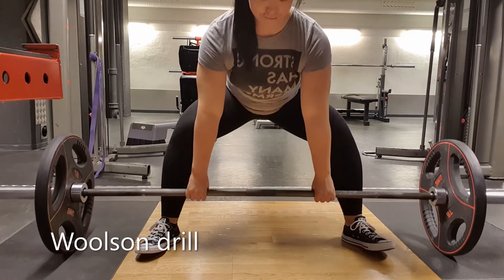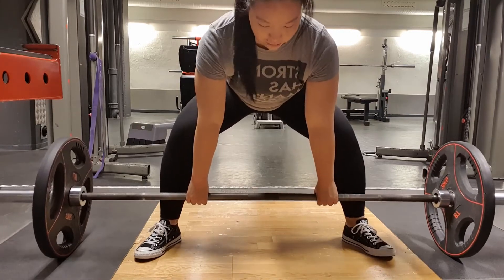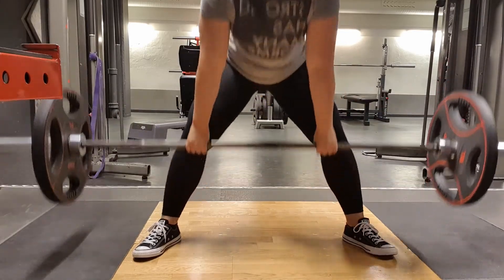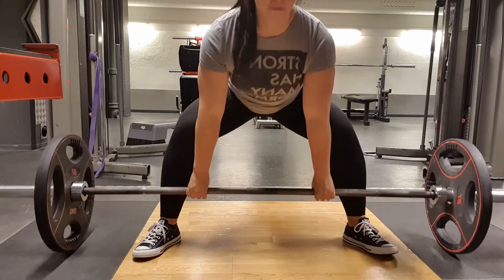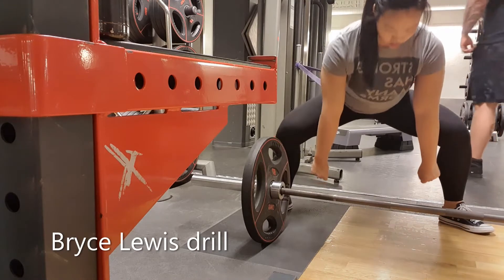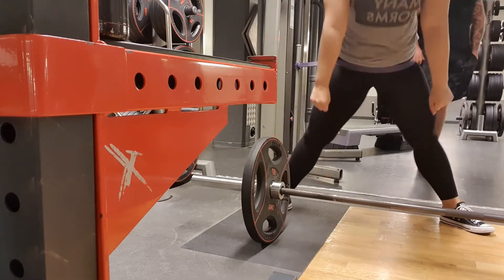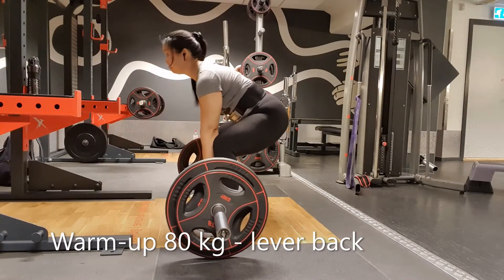I started off with the Wilson drill, and I find that both this drill as well as the Bryce Lewis drill that I'm doing next really helps me in feeling how the deadlift should feel and how the start position should feel. I'm gonna continue doing them for at least a couple of weeks so I get familiar with how the deadlift should feel and how the starting position should feel.